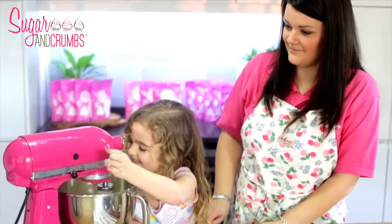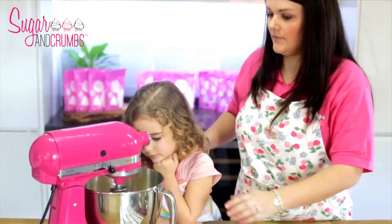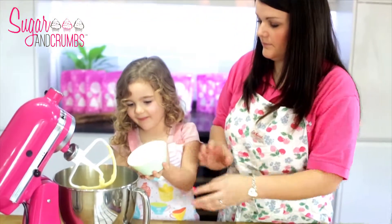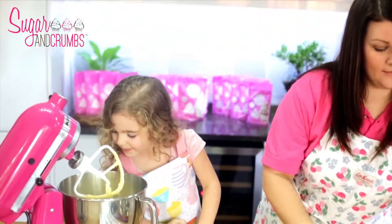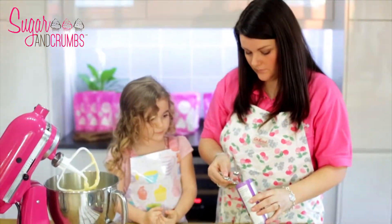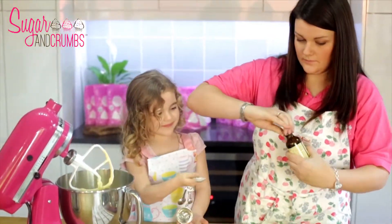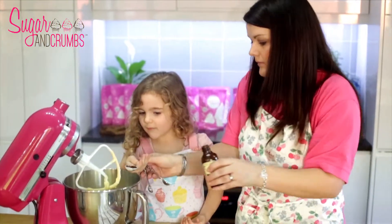Once that's mixed in we're going to put in our four ounces of self-raising flour — just tip it all in. And then at the same time you can also add a teaspoon of baking powder and a teaspoon of vanilla essence. Put that in Holly.